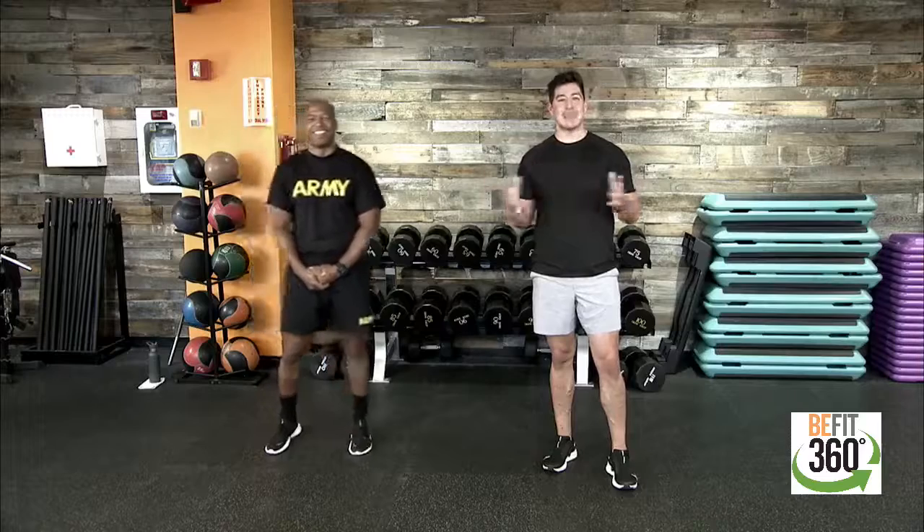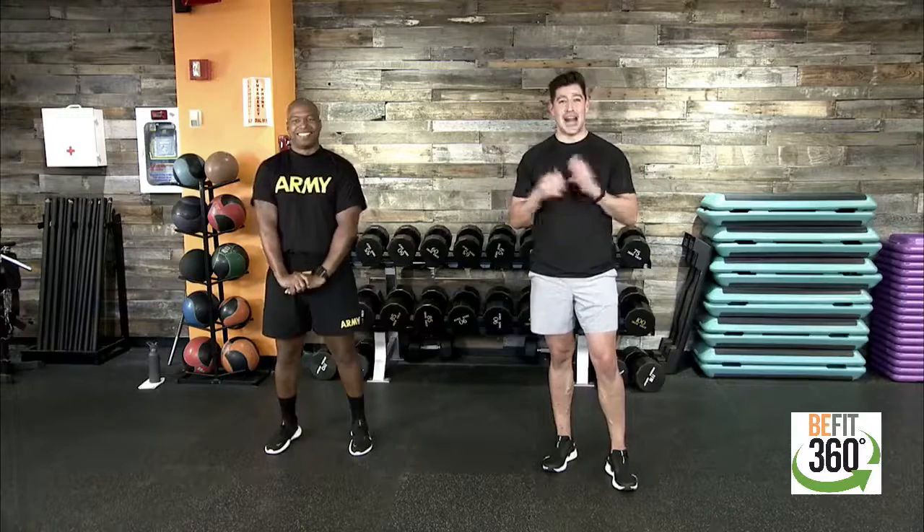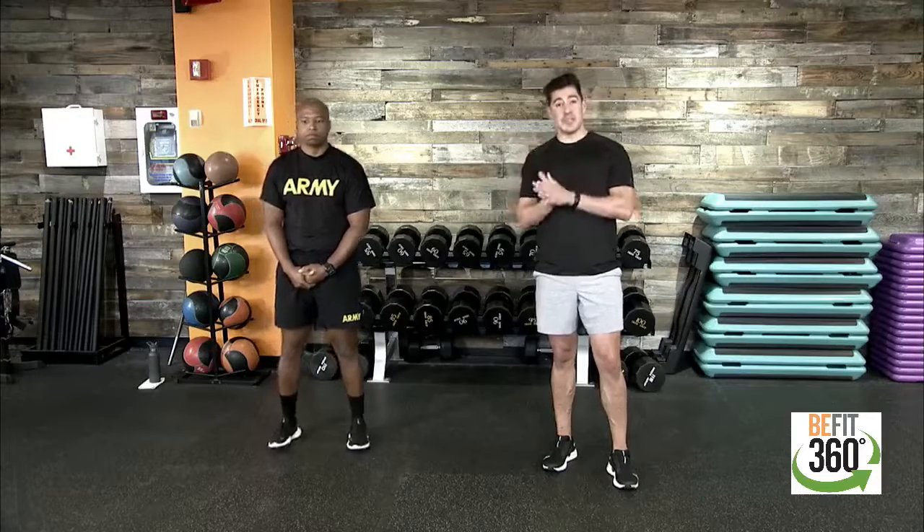Today we have a hybrid style of workout for you, team. Really focusing on building up some lean muscle mass, really working on elevating our heart rate, but focusing on four different movements to target specific muscle groups for a full body workout.